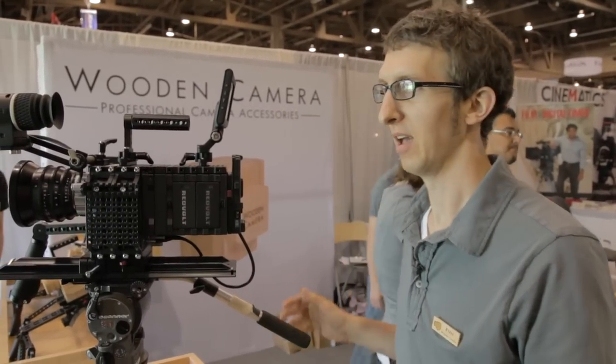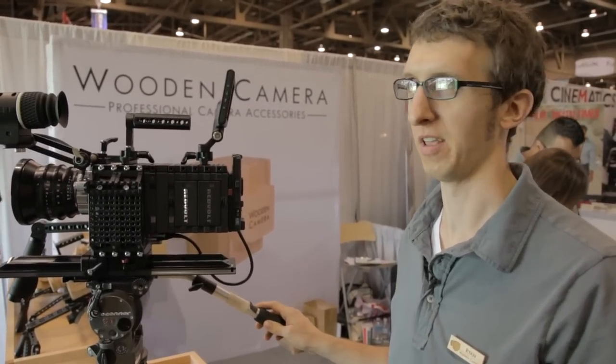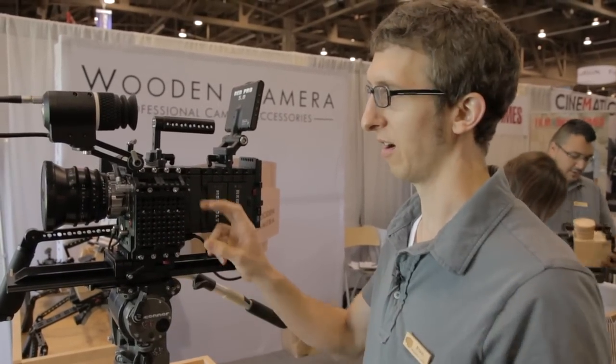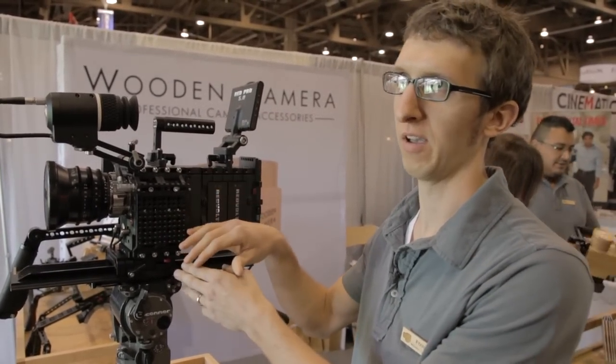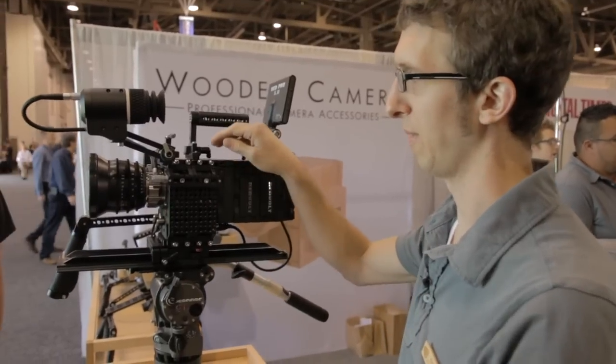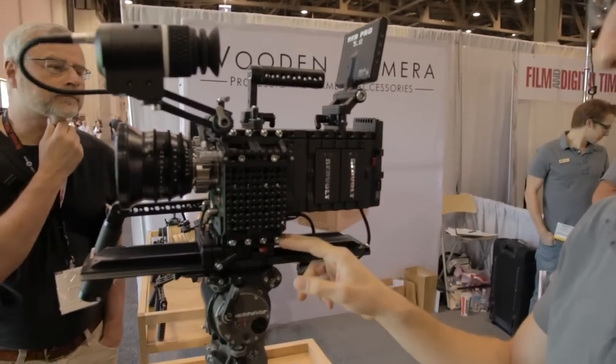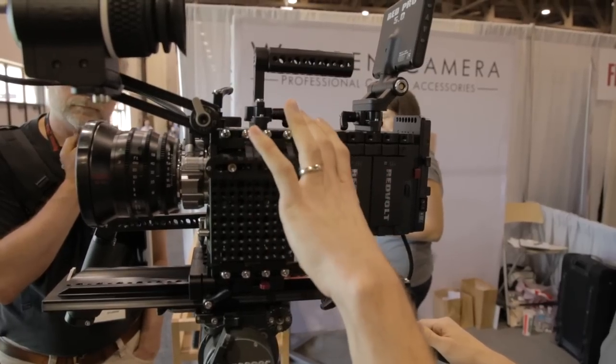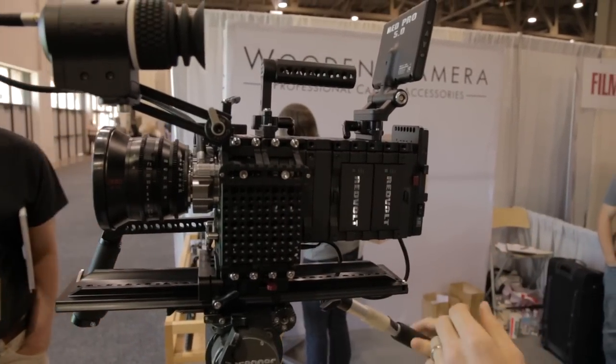Hi, I'm Ryan with Wooden Camera and we're at NAB 2012. We've got some new products for the show today, starting with our left side plates. These are cheese plates that contour to the left side of the body with the SSD, and span from our Easy Top X to our Easy Riser. These are also compatible with the View Factor top and bottom plate if you already have that configuration.